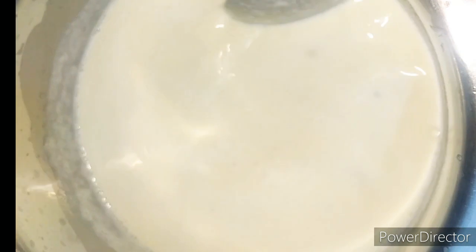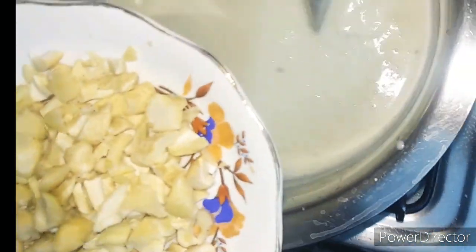After five minutes, take out from the flame, add chopped dry fruits, and let it cool in the refrigerator for an hour.